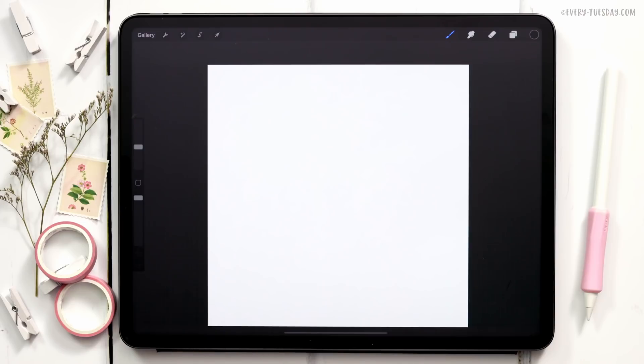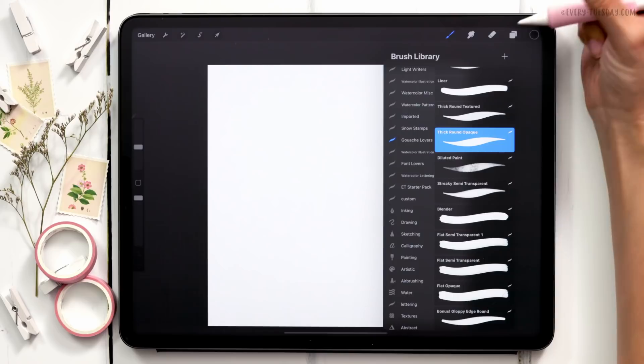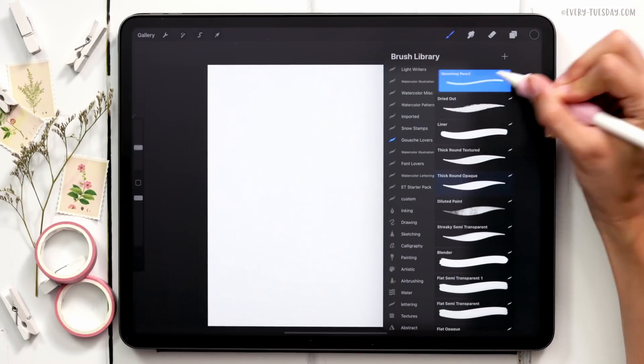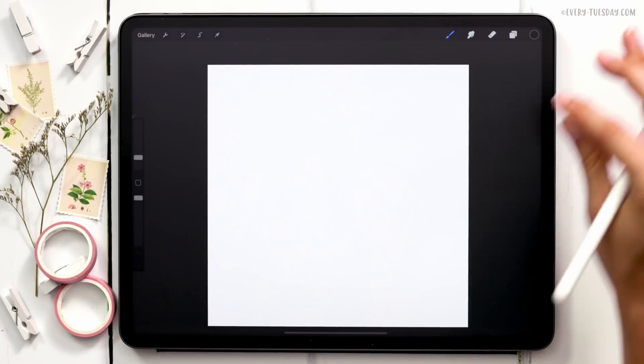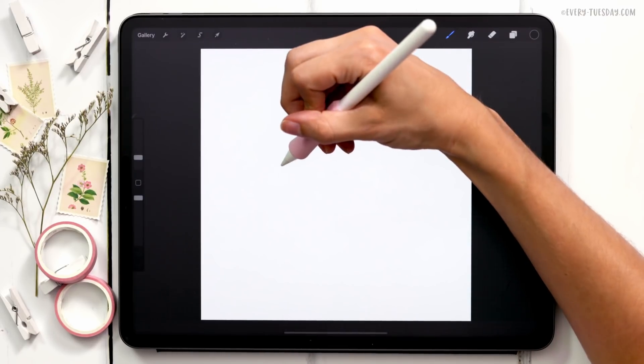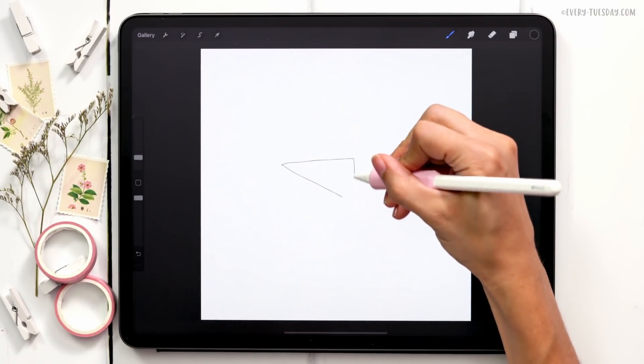To sketch out the wheelbarrow, I'm going to select black — double tap where black is to get true black — and then in the Gouache Lovers brush set, select the Sketching Pencil brush. The wheelbarrow is basically a triangle shape and then we're going to make some alterations to it.